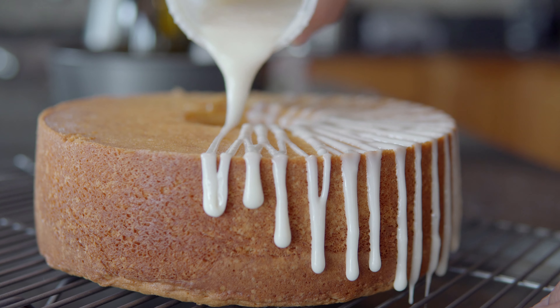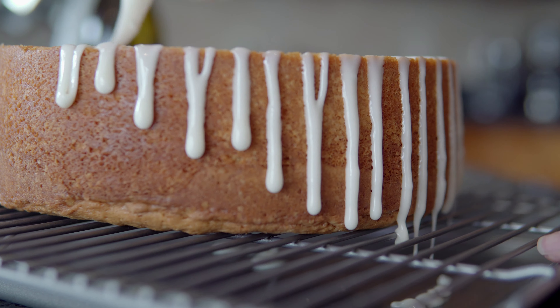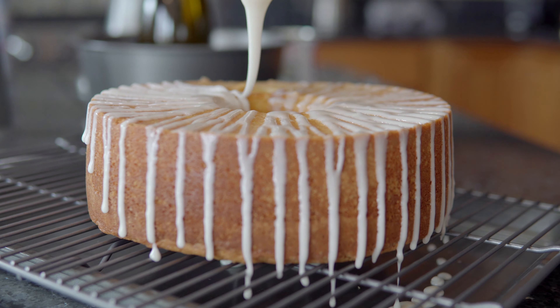For the whipped cream, I have a cup of heavy cream. I'm going to add a tablespoon of powdered sugar and just a little drop of vanilla. Make sure you don't over-mix or you're going to end up with butter. I'll keep it in the fridge to keep it cold.